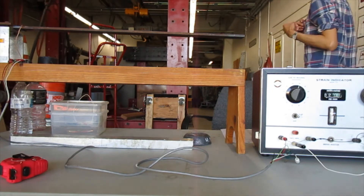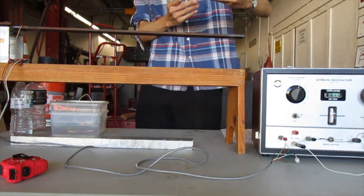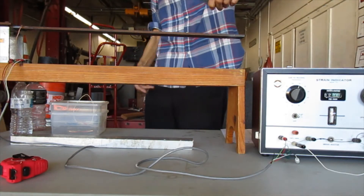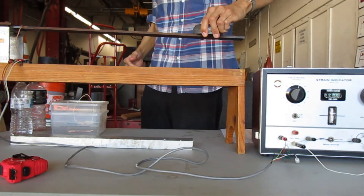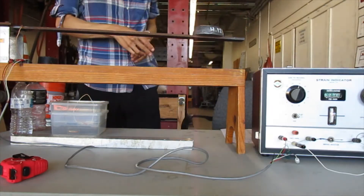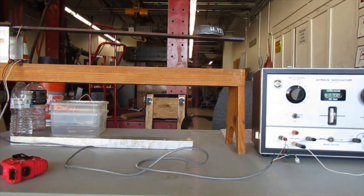Now I'm going to put the load on — 4.125 pounds, 20 inches from the centroid of the strain gauge. The little black needle has moved, so I have to readjust it so it's back in the middle by turning the strain measurement wheel. There's a new number in the window — the reading with load is 0400.